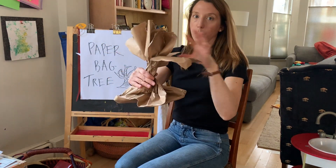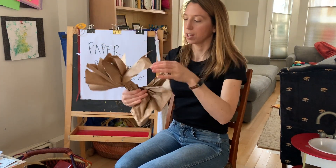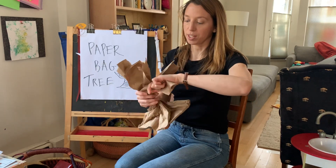Then you're going to twist. It's starting to look more like a tree. I've got the trunk at the bottom, and now I'm going to work on the branches — same thing, you're just going to start twisting.